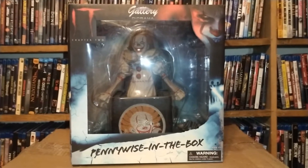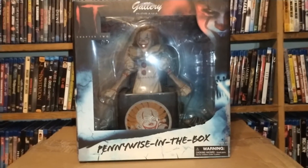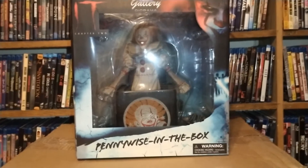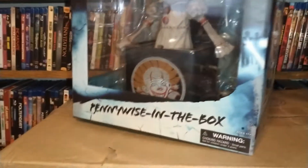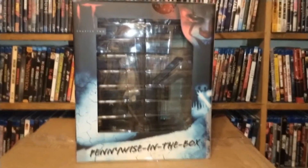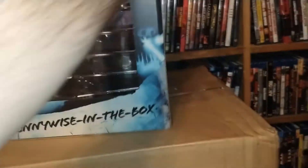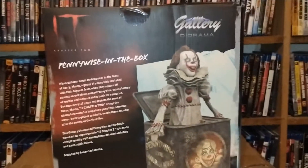Check this big boy out — this is from Diamond Select, Diamond Select Toys, the Gallery Diorama, IT Chapter 2: Pennywise in a box. I apologize for the glare but we're about to remove it from the box to get a closer look. This is obviously bigger and heavier than the other ones I've previously done on this channel. Pennywise in a box is a pretty cool scene from the movie IT Chapter 2, brought to life in diorama form.